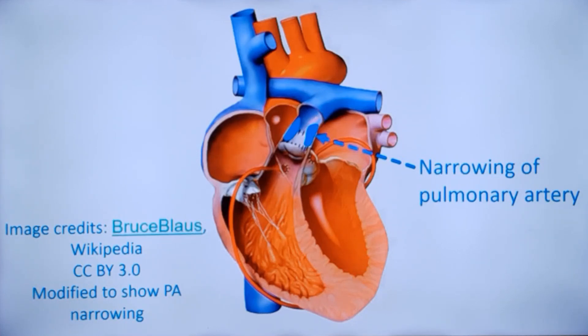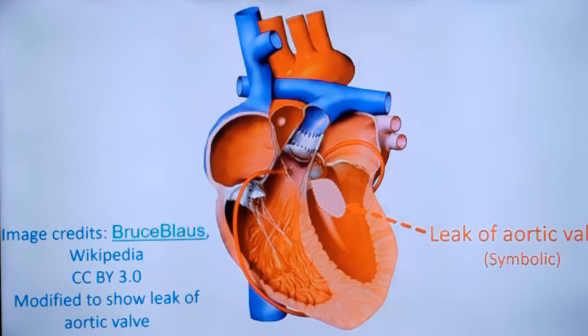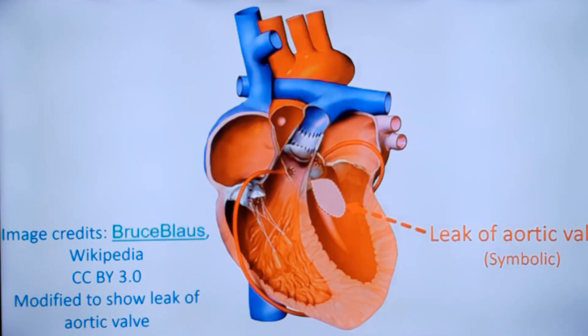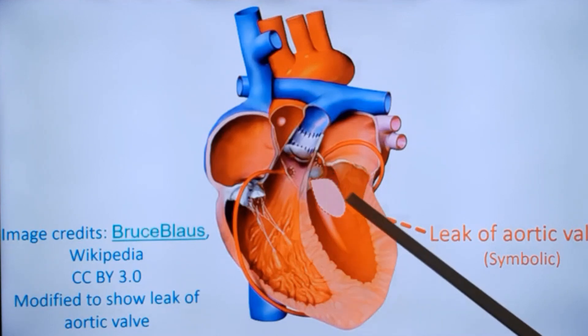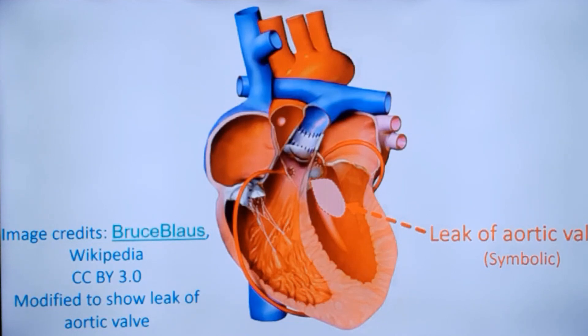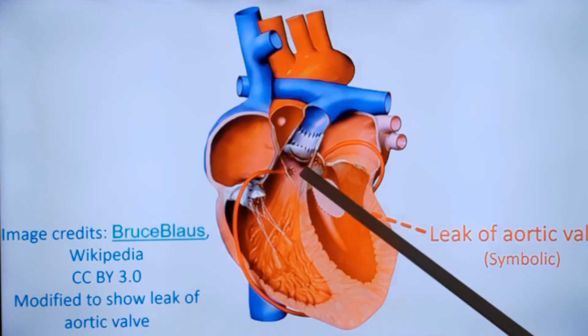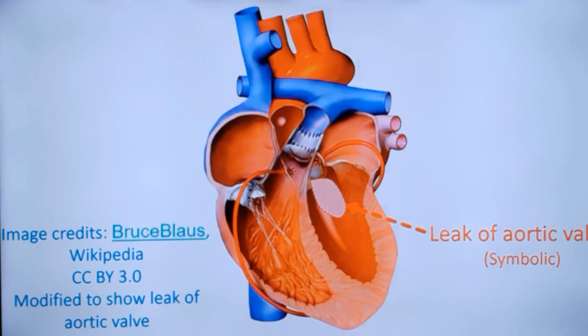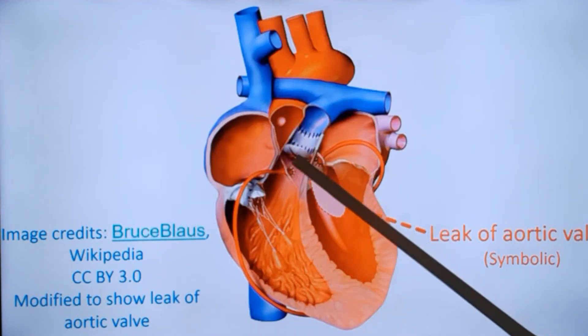This is a diagrammatic representation of another delayed sequela of arterial switch: enlargement of the neo-aorta, producing annuloaortic ectasia and aortic regurgitation. Additionally, when the coronary arteries are transposed, there could be stenosis at the site of coronary artery implantation. These are neonatal coronary arteries, which are quite small, making it easy to develop stenosis at the anastomotic region.